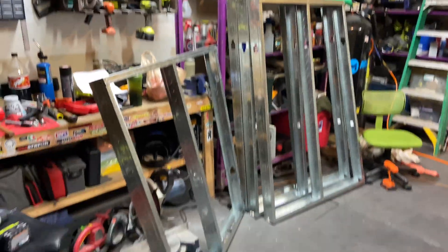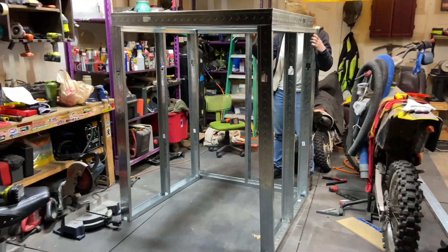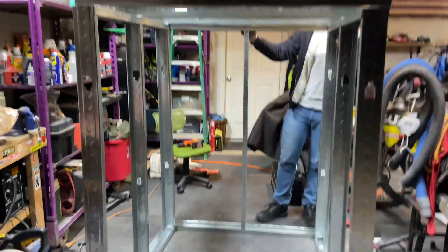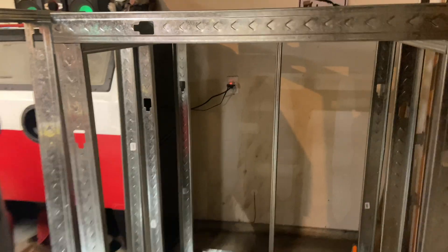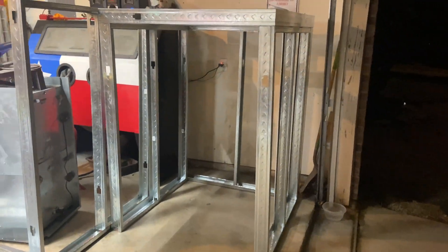We're finished framing everything up except the door, so we're going to slap it all together and give it a nice little test fit. There she is — all framed up other than the door. We got to tweak a few little things, but that's a good idea of how much room we're going to have. After night three — about two, two and a half hours — we've finally got the door framed up, everything held together with self-tappers, and it's significantly larger and looks pretty good.